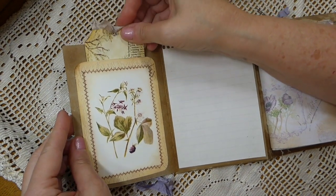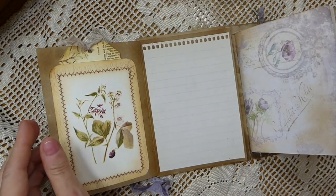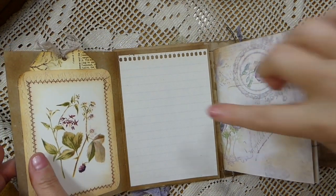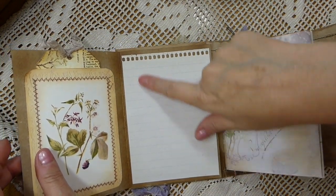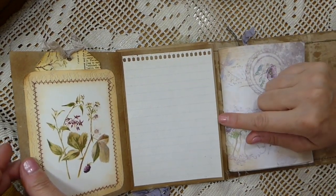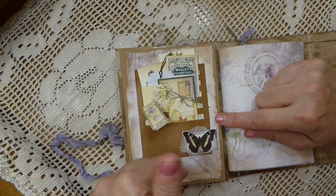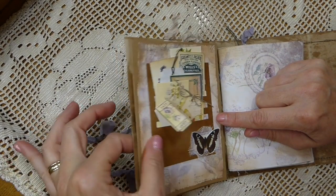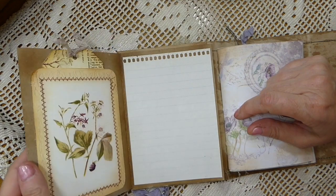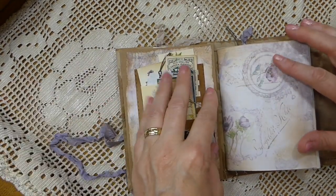I recently purchased some old writing tablets at one of the car boots — a guy had lots of these old ones. I just cut one down to make a little place where you can make some notes. This was a craft card, and I've adhered it so it makes the cover a little bit sturdier, and that way you've got a nice flip out.